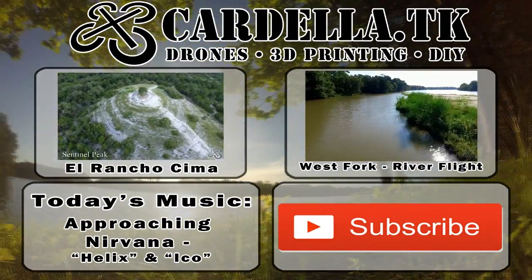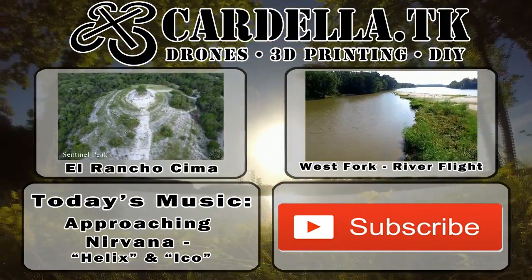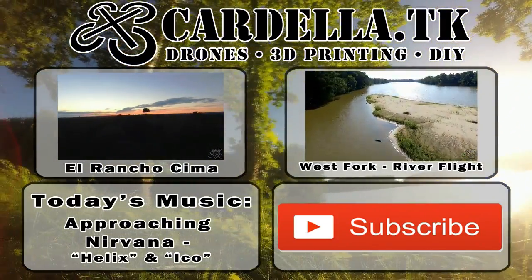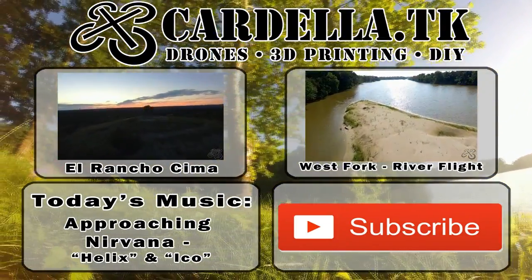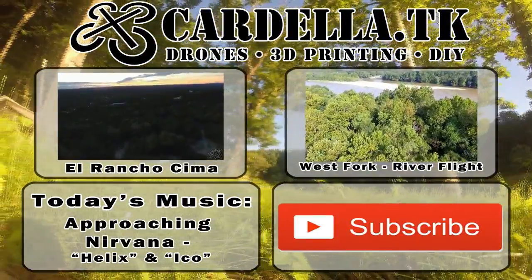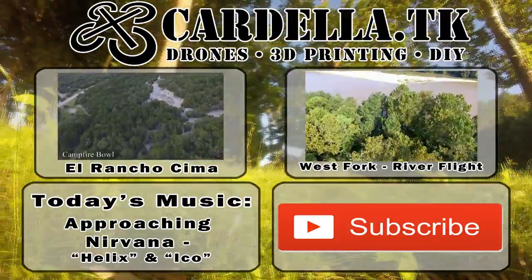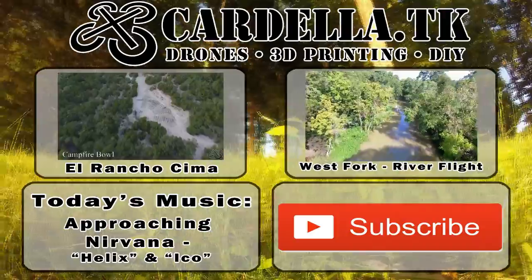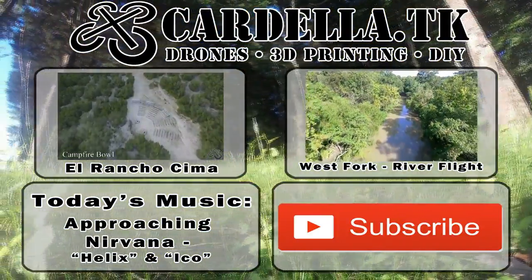Hey, if any of you guys make music and you want to get more exposure for your music — I like to take drone videos and I love to put them over neat ambient music backgrounds. So if you are interested in doing a collaboration, please shoot me a message or leave a comment, and maybe we can help each other out. Hope you enjoyed the video and have a great day, bye.